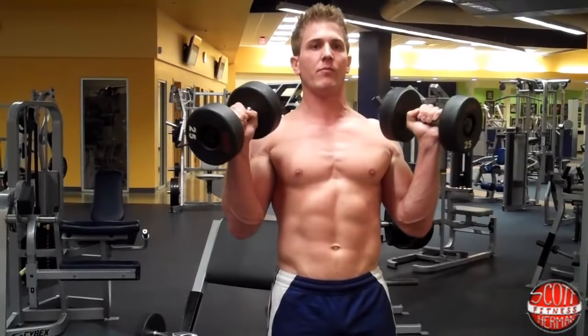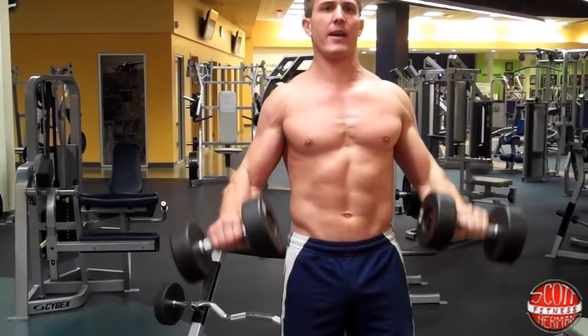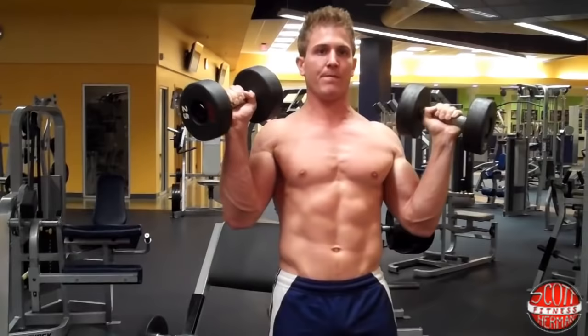Once you get to the top position, you're going to pronate and then come down, just like this — control the motion. Come back up, supinate out, pronate in, come back down — just like this. Getting a pump just demonstrating this for you guys.